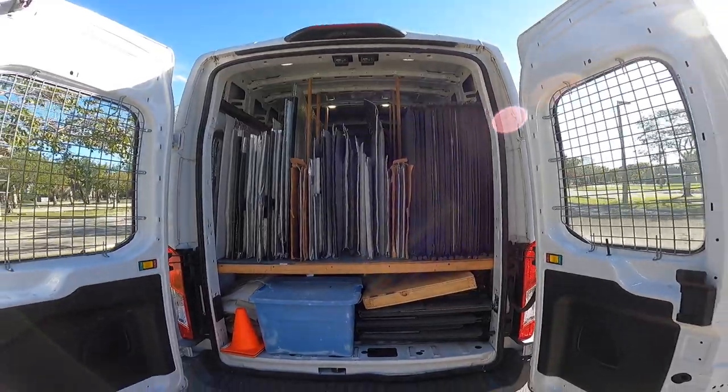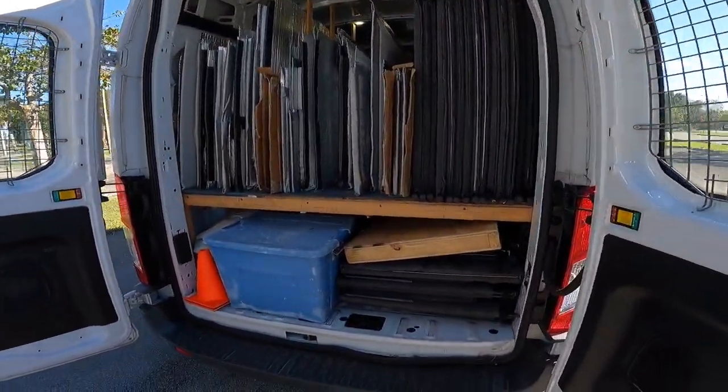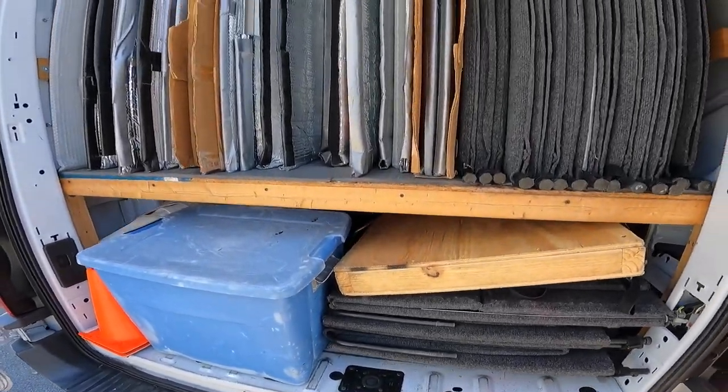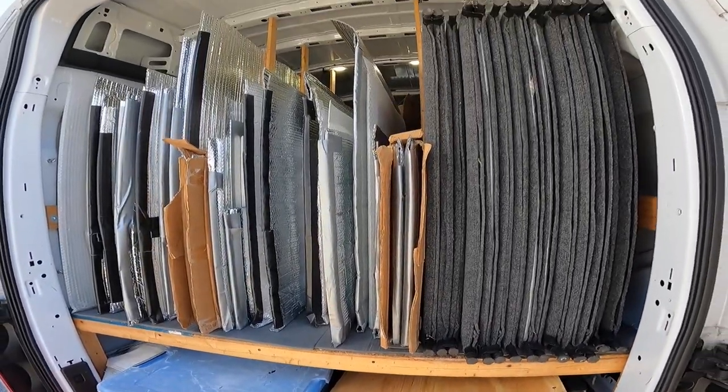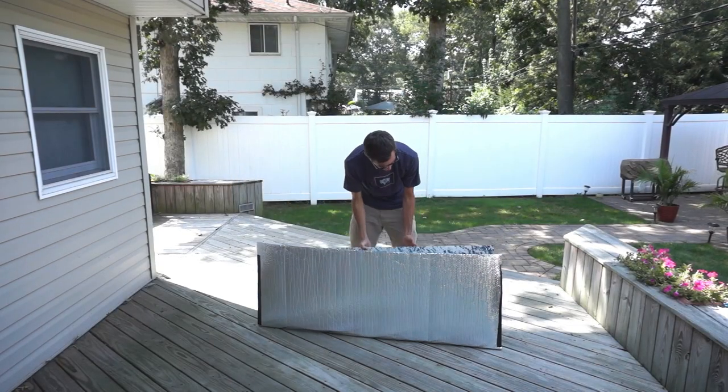I wanted the inside of my van to be super simple and highly functional, so I designed this two-level storage system using a raised platform that I built. On the bottom is where I store my festival tents and some parts of my display. On the top is where I store my large photographs that are stored in these protective bags that I showed you how to make in another video, which I'll leave a link to in the description.